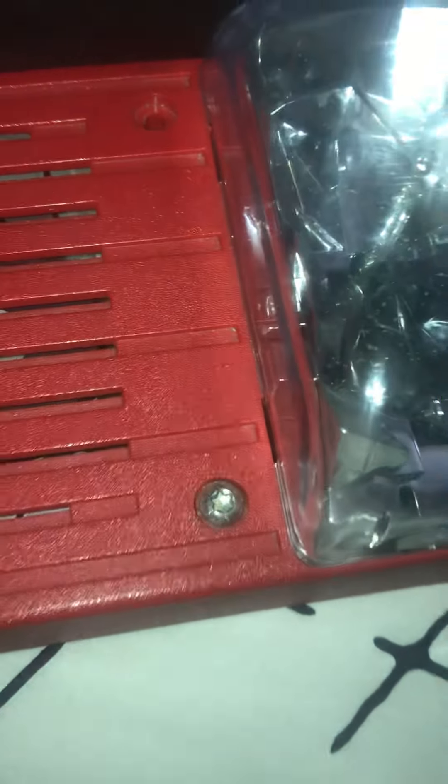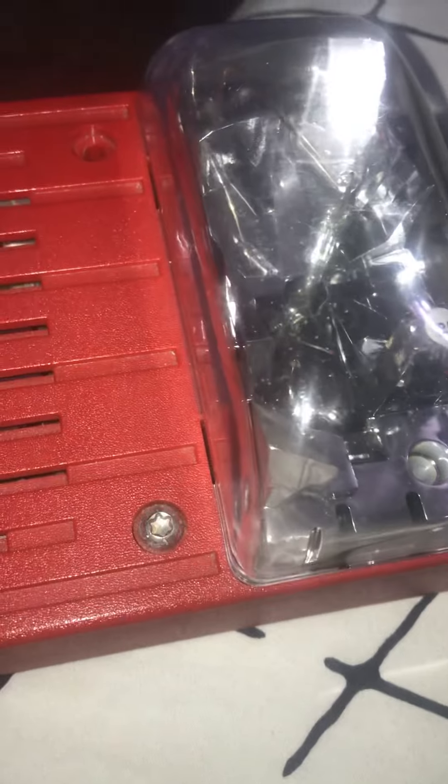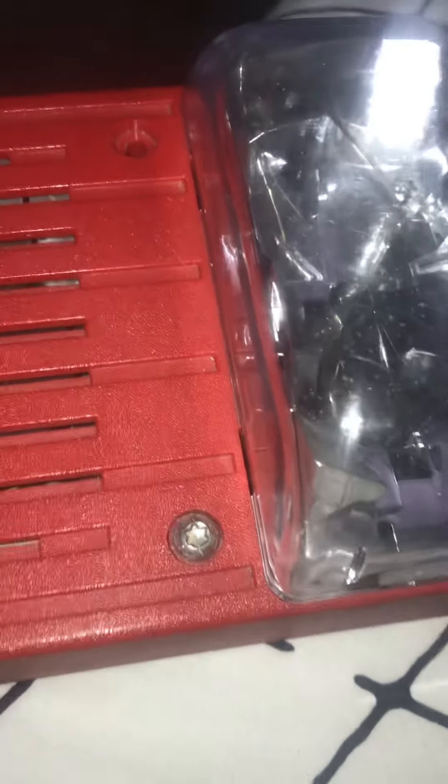What I mean by don't tamper with fire alarms is: don't pull them for fun, don't take the alarm off the wall, don't paint them, don't unscrew them, don't do any of that. Also, don't smash them, don't take the strobe off of them, don't take the horn off of them, don't disable the horn or the strobe on them.